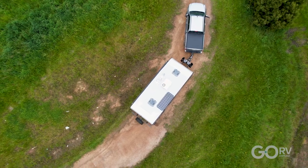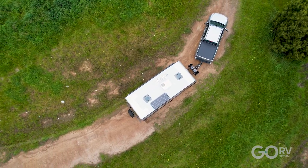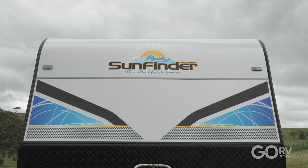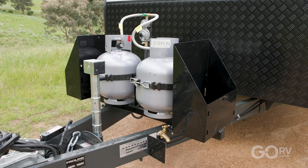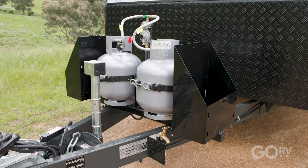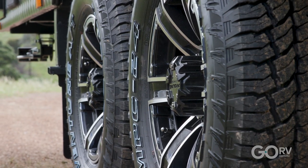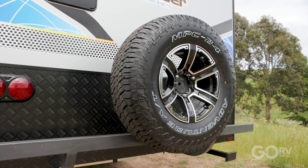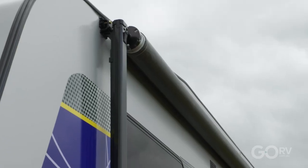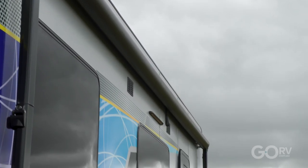The walls of the caravan are smooth composite aluminium cladding, however the roof is actually a one-piece fibreglass construction going from the front of the caravan all the way to the back — all insulated of course as well. Some other features include a couple of nine-kilo gas bottles, 16-inch alloy wheels with all-terrain tyres, the spare wheel on the back of the caravan, and a full-length roll-out awning.